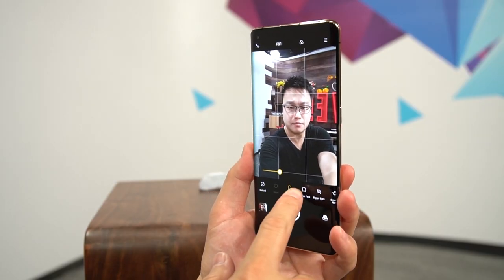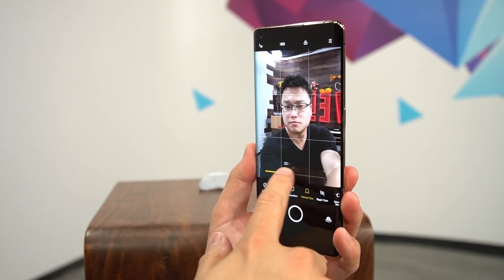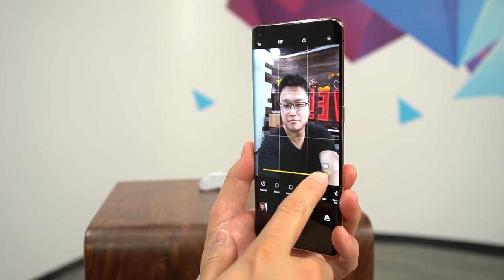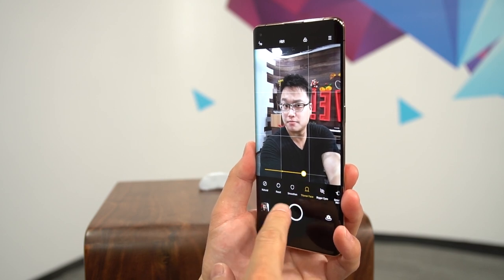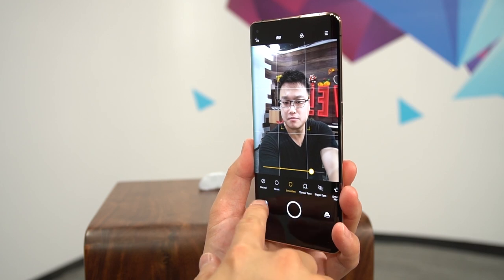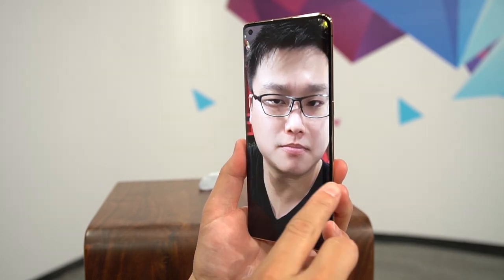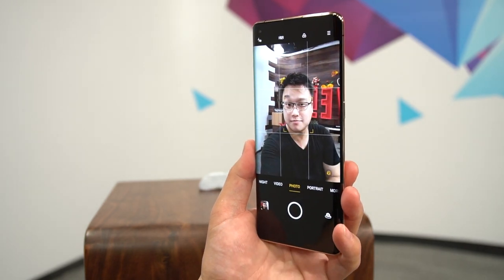Last but not least, there's a 32MP selfie camera punched into the top left corner of the screen. You get the usual beautification options, as well as screen flash and gesture control. Sadly, the Find X2 Pro's final firmware wasn't ready for this hands-on video, so we'll save our comparison tests for later.